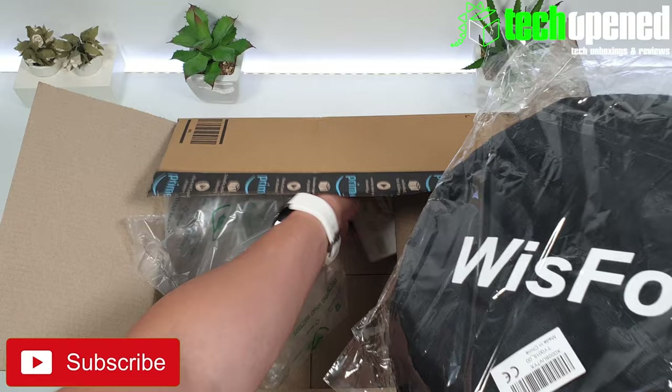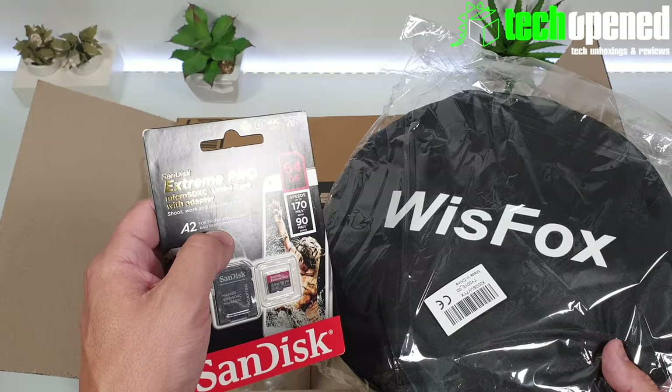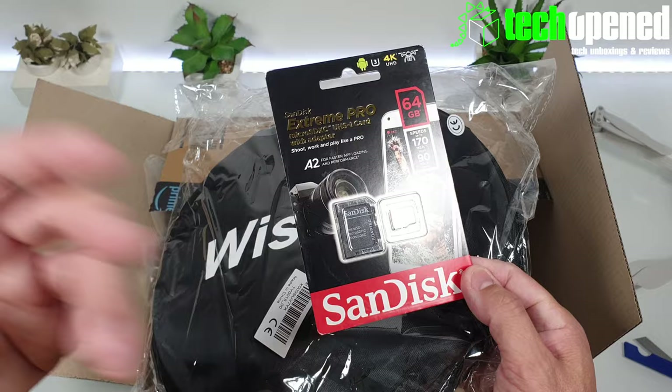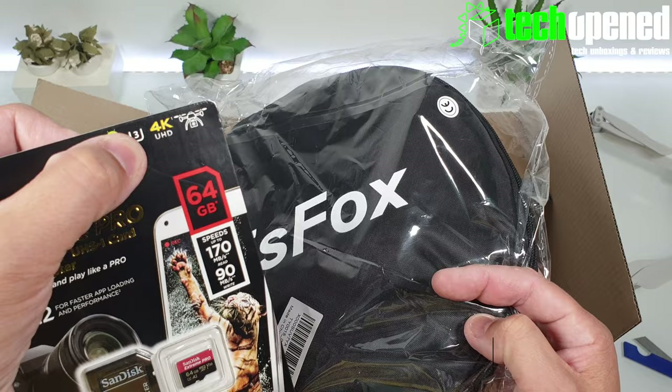I also got this memory card for the drone, which is the Extreme Pro, so hopefully it will cope pretty well with the transfer rates of the FIMI X8 drone because it does the transfer rates at 100 megabits per second. I did some tests with another card, a slower one, and the 4K recording got all choppy — it obviously didn't work well. But you can see they actually recommended here the 4K UHD symbol and you can see the little drone icon there.